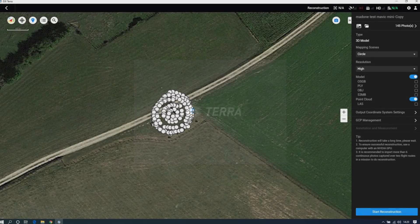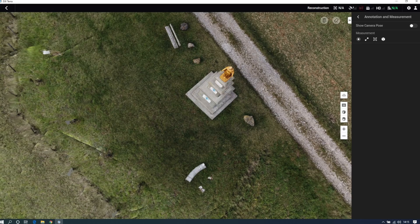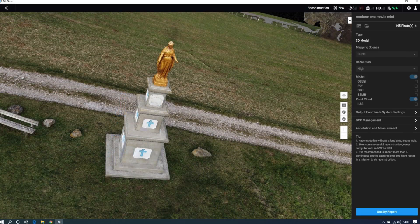Enfin, par curiosité, j'injecte les photos du DJI Mavic Mini dans le logiciel de planification de mission et de photogrammétrie DJI Terra, et là, encore une fois, j'obtiens un résultat appréciable.